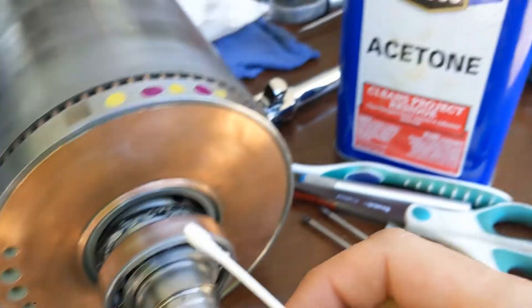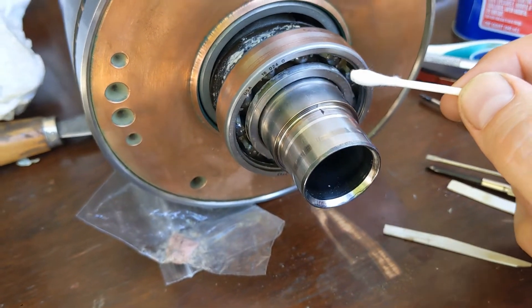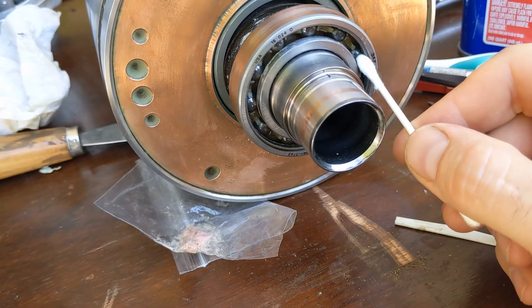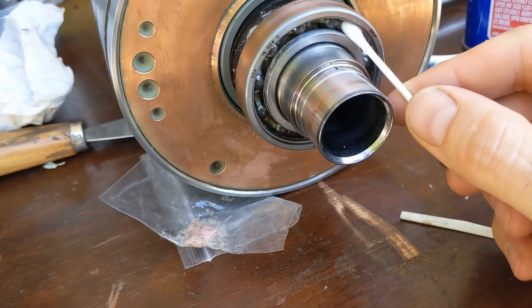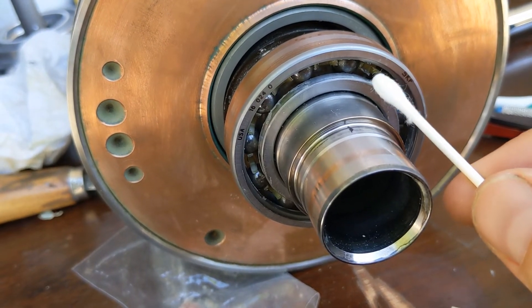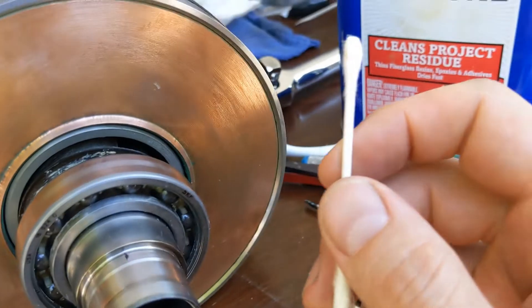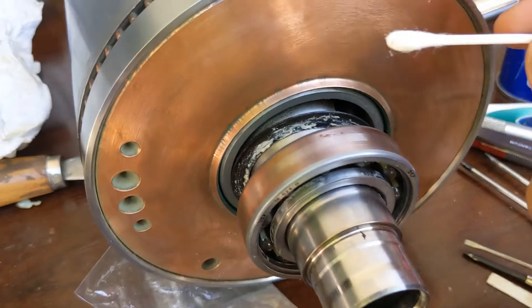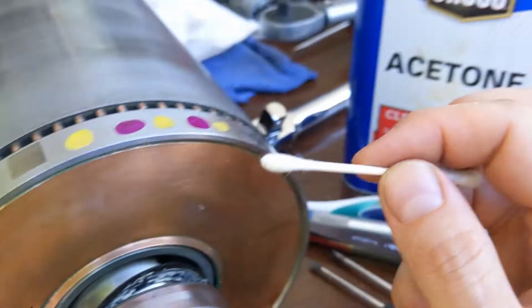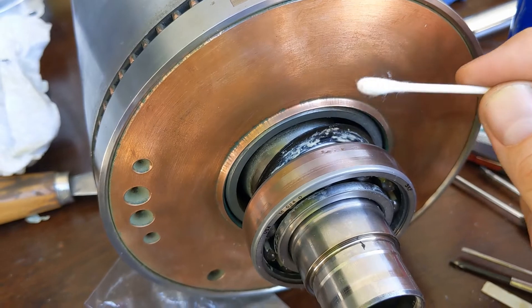Next, take a Q-tip and some acetone. Acetone is fine for the metal inner and outer races — no damage will occur. Chemical compatibility with the balls is also fine. The plastic cage between the balls is nylon or in some cases PEEK, which is a very expensive plastic — both are good with acetone. However, be careful: this rubber cannot withstand acetone when really soaked in it. Acetone evaporates quickly, so you can use it briefly to clean, but don't soak the seal in it.